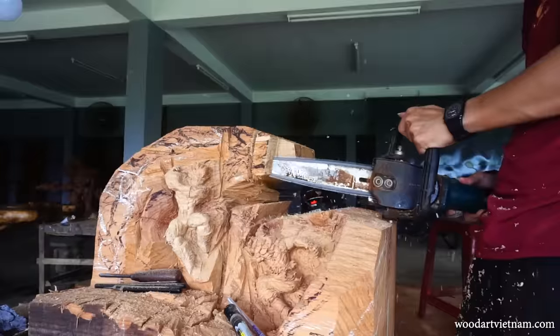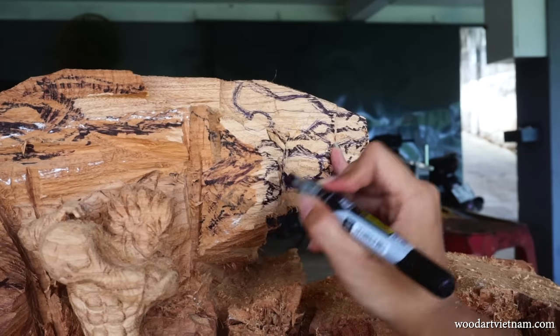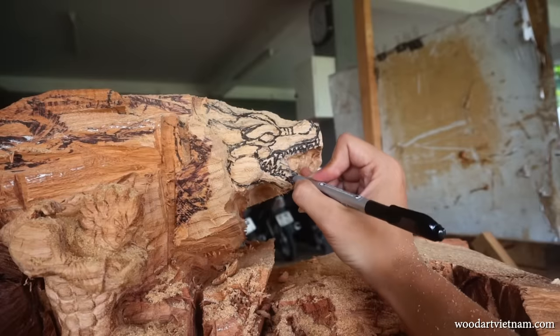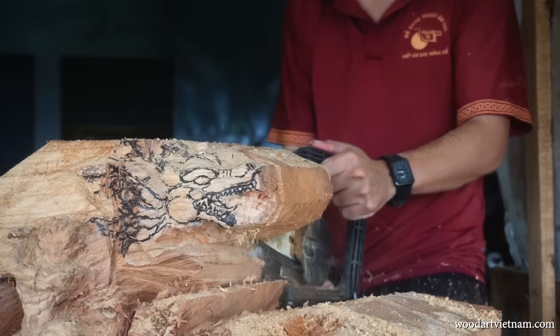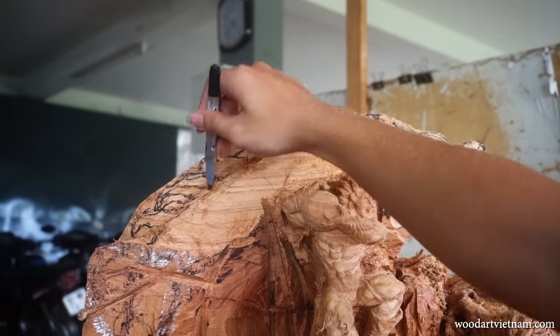So after finishing the two little guys, we're going to move to the third important part: Shenlong. I haven't made many dragons before, so for me it's a really difficult part. But I really enjoy the difficulties.